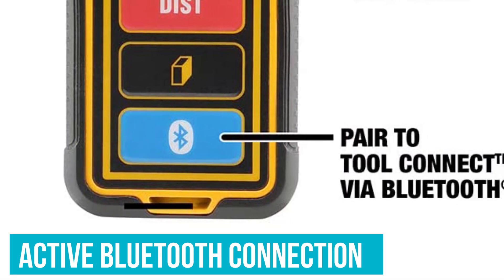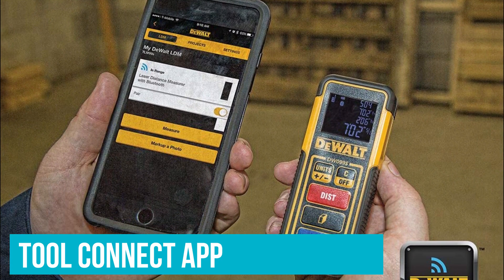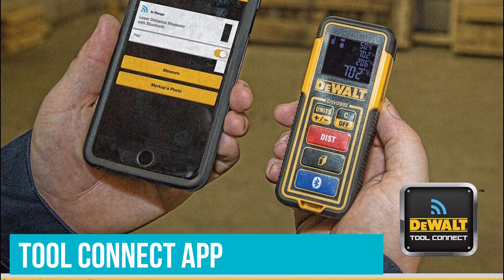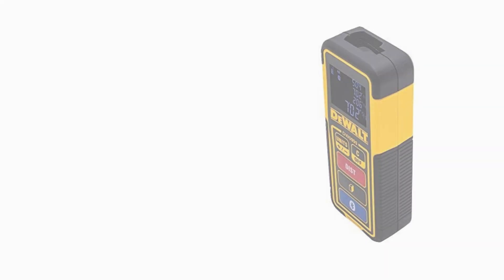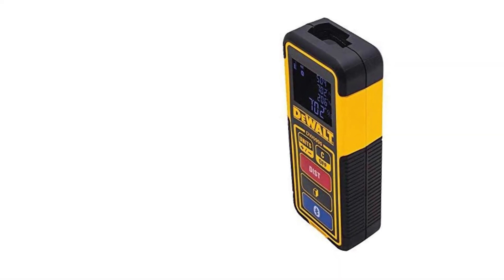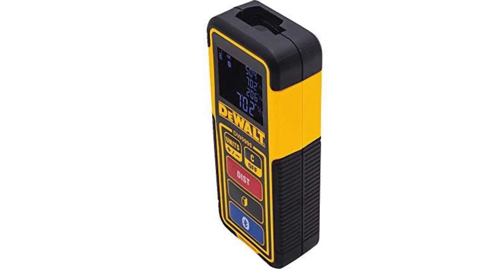The device can take and send measurement data through an active Bluetooth connection. Using the Tool Connect app, the collected data is stored and can be used to create new projects, like flooring or painting. It can also be used to export the project, saving pros' time and effort that may otherwise include drawing a plan by hand.